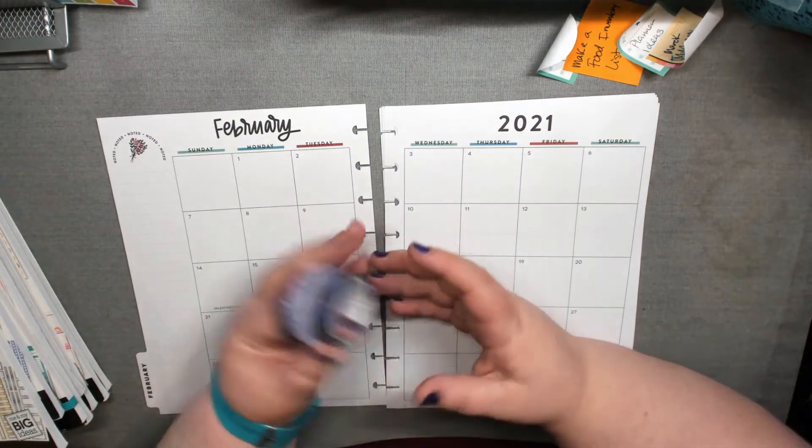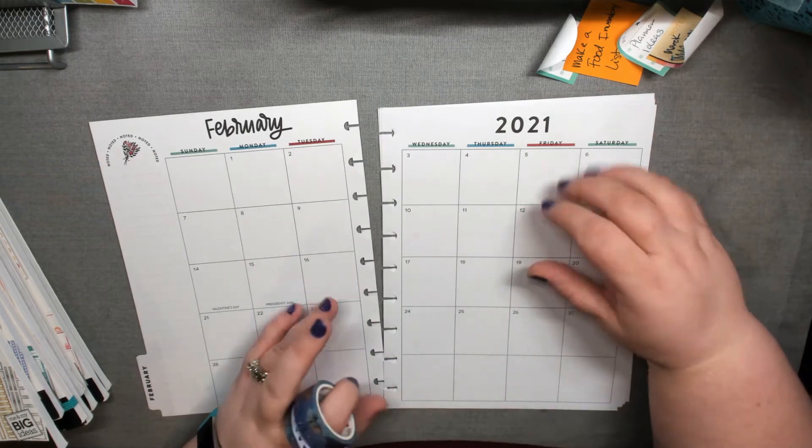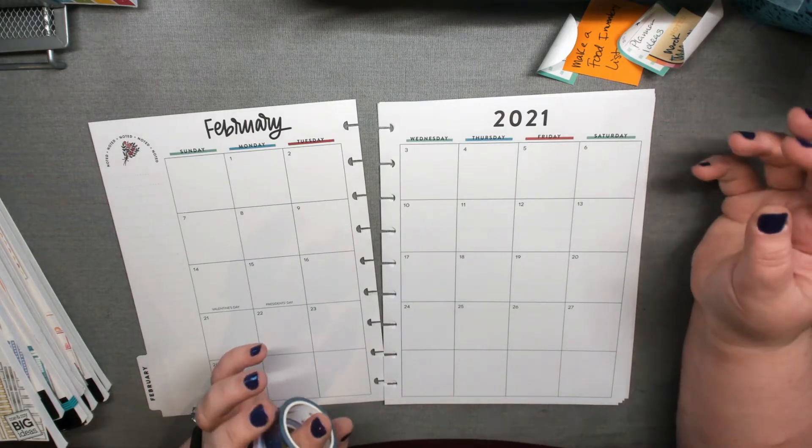Hi, I am Kate. Welcome to my channel Planner Nerd Plans. I do monthly plan with me's, plan craft with me's, planner tips and tricks, and other things planner related.